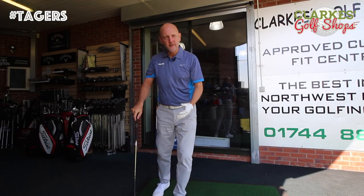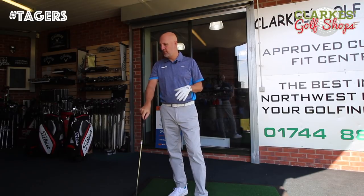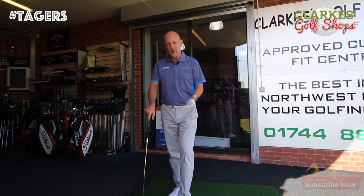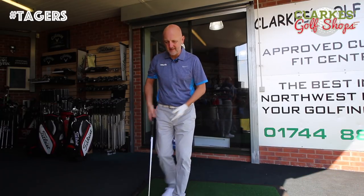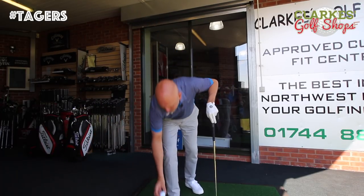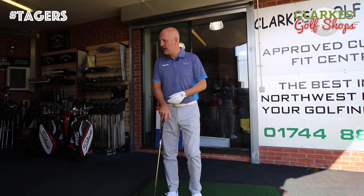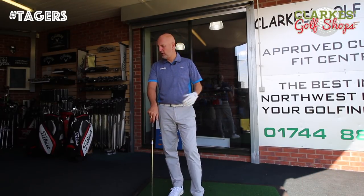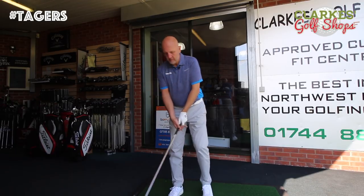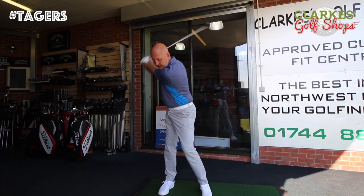Straight away, picking up the G iron again, it's got terrific ball flight. Really gone out there — about 20 degrees of launch, spin is back down low at around 5,000, but that's consistent with what I'd get. I tend to turn the ball over a little bit so my spin is never that high. 5,000 is comparable to what I'd get with my current MP5 irons.